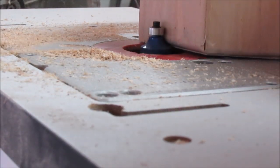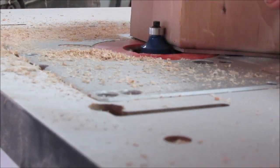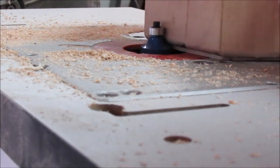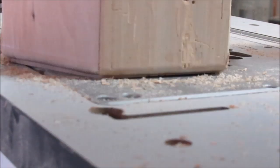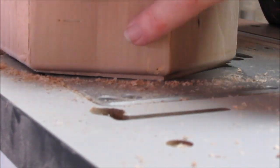I then took a quarter-inch round over bit in my routing table and routed over the top of my project. I went ahead and did the outside and the inside of the top, and once I got it routed on both sides it gave me the shape I wanted on the top.